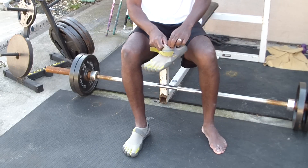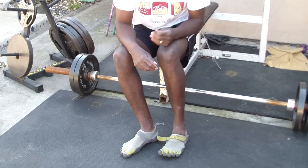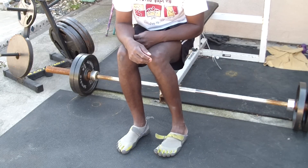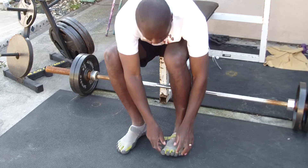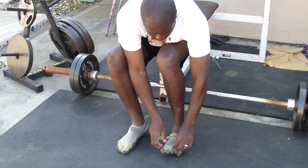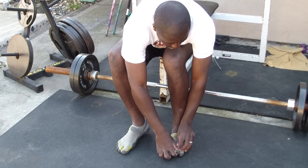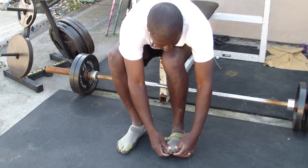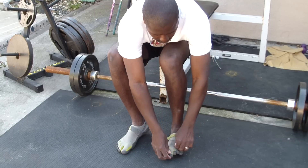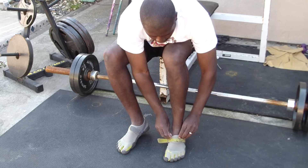Now the non-modified one — we'll try and put it on the same way. Getting the toes lined up is really a difficult experience. With this one, I actually have to line up the toes into the proper position. So now after that, it's the same.